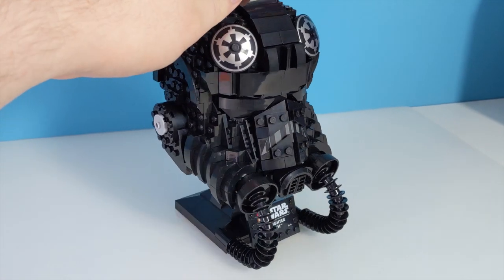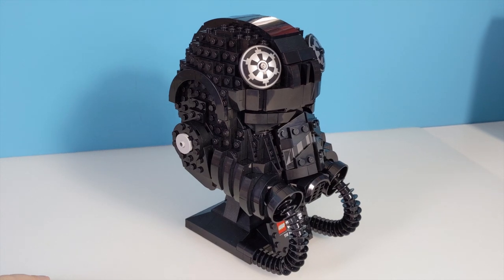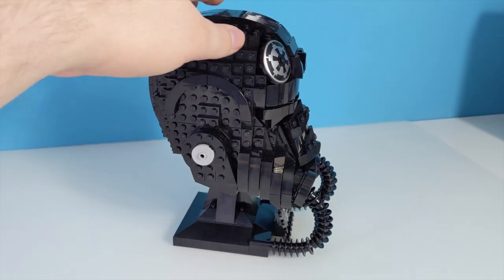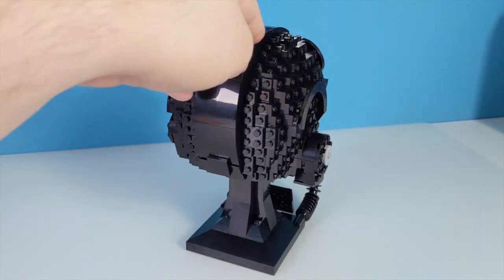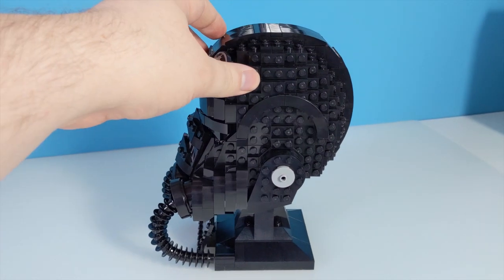Even though this is marked as an 18 plus set, this isn't a particularly difficult build. The hardest part for me was the side panels — putting lots of black plates on top of black plates. Sometimes I had to double check what I was putting where, though it probably didn't help that I was doing that at 1am in poor lighting.